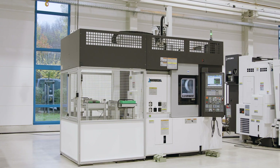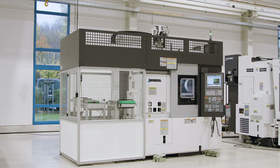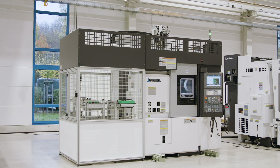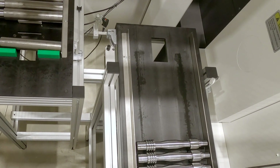The compact footprint for the entire system can be clearly seen here. The system is delivered as a turnkey package by us and is ready for production within a week. The workpiece stocker for the raw and finished parts are combined here in one storage system.